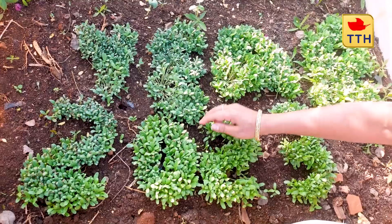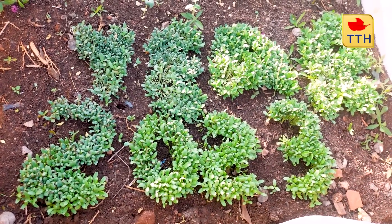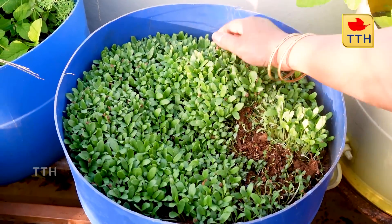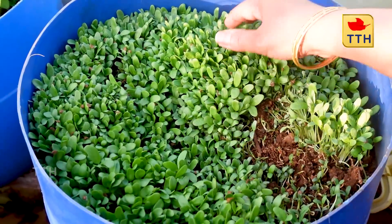I don't need to use natural. It's not dry, but I can get it. It's dry. I put the pot and put it in the pot.